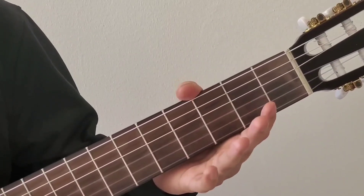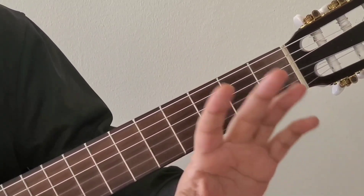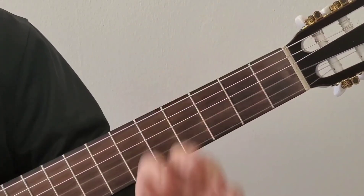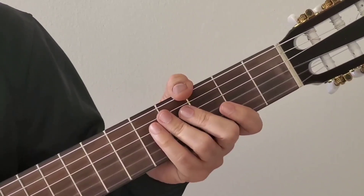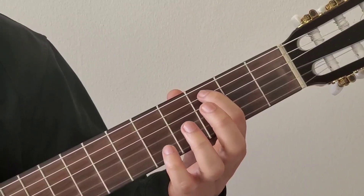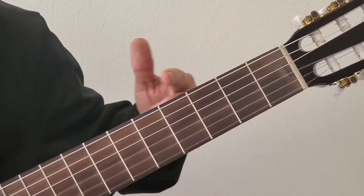Let's get into the tutorial. I'll be referencing the finger count starting from index finger: 1, 2, 3, 4. And the strings are counted from bottom to top: 1, 2, 3, 4, 5, 6. Each line you see here is a fret.